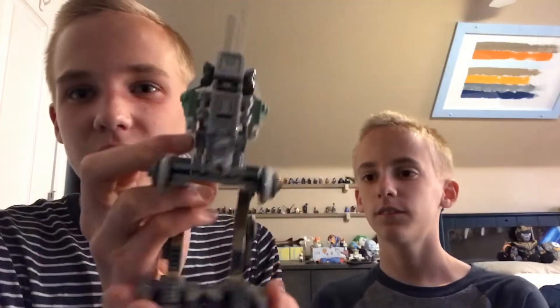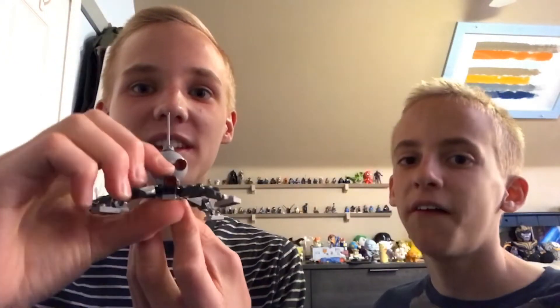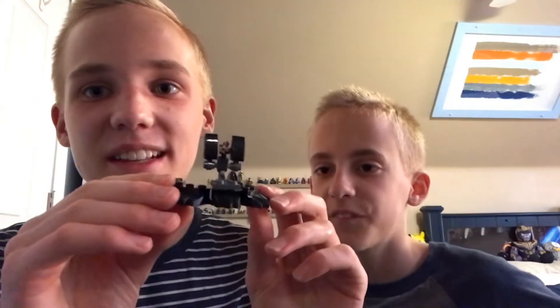It has a gun — pew! And it looks pretty cool. Here is the Dwarf Spider Droid. It's like a spider but it only has four legs — it's a dwarf — and it also has a gun, pew! And it has a little trench thing.